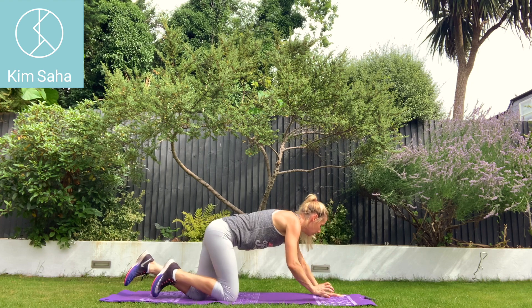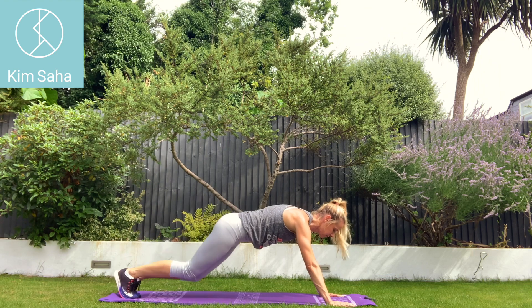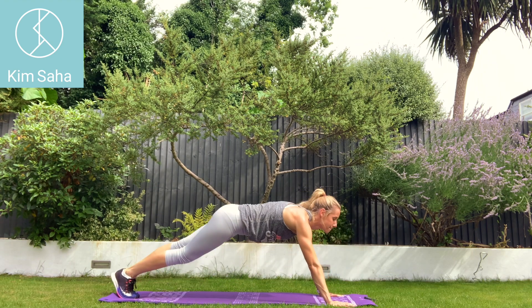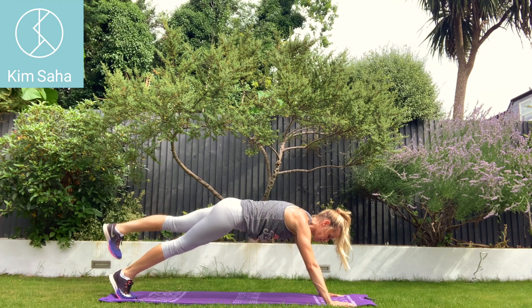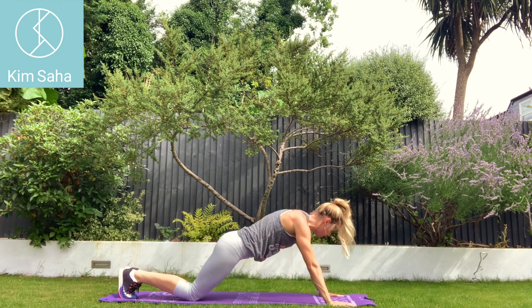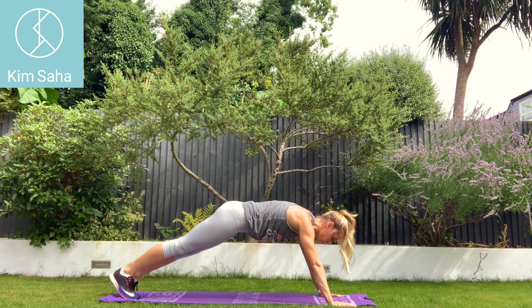So three, two, one. Press-up. Leg lift. Leg lift. Good work. Halfway. Keep your tummy strong.